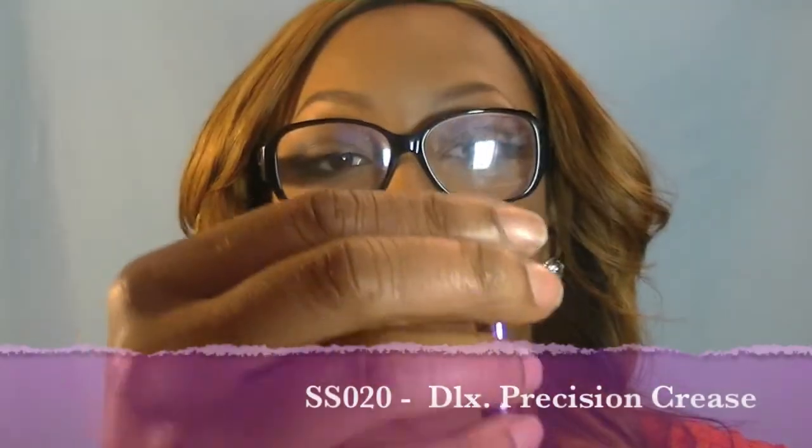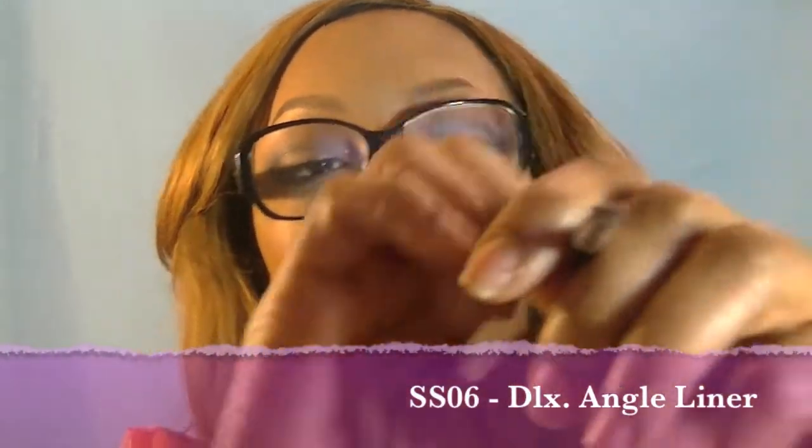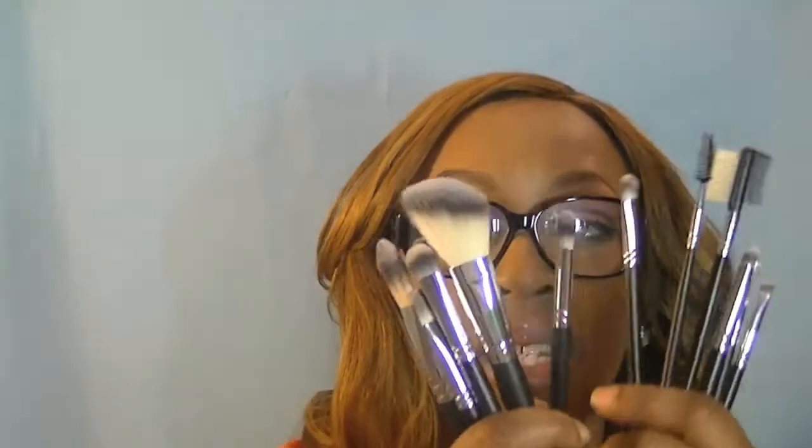So this is a concealer brush. And this is a pencil crease brush because it's tapered like a pencil — very, very small. Then here you have an angled eyeliner brush, but the hairs are so thick to me. I think it's very wide for an eyeliner brush — I don't know if I can really get a very thin line with this brush. So that is my Crown Syntho set and I am absolutely in love.